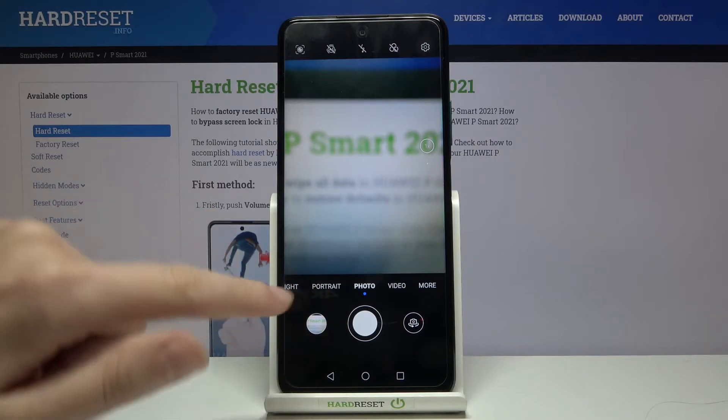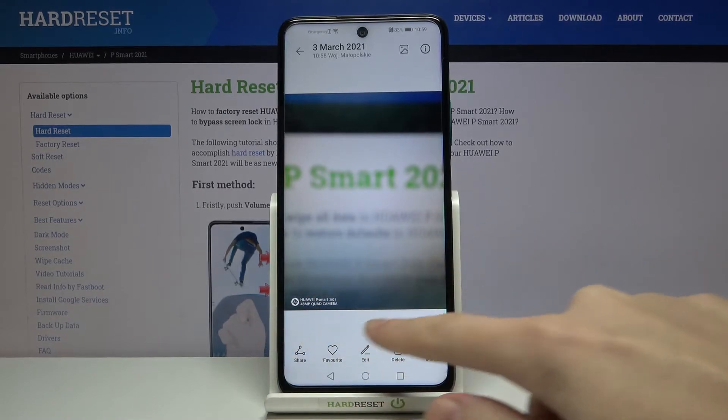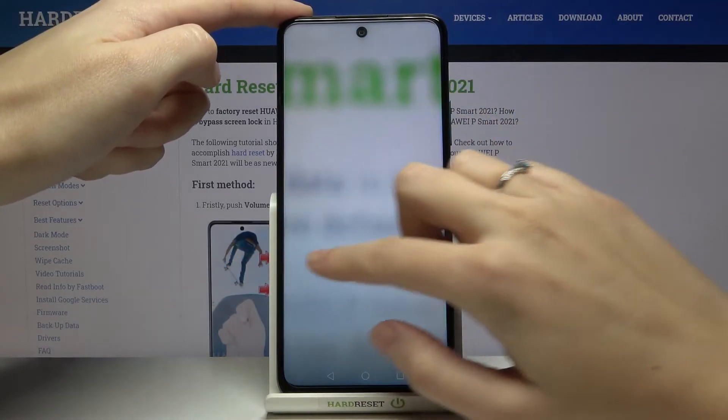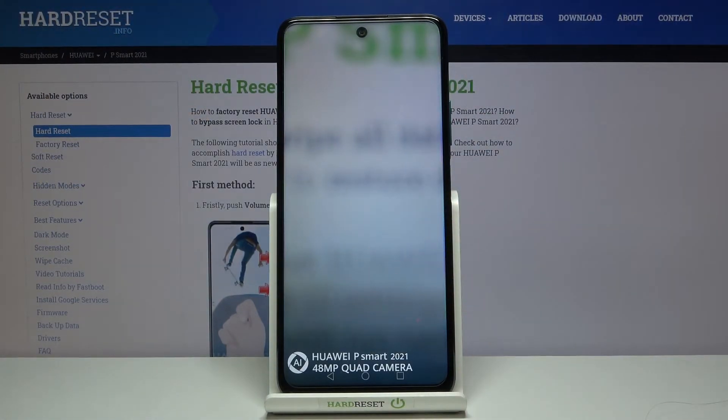Now let's move to the left to this button. When we tap here, we can open the gallery. Now we can see the watermark in the left corner at the bottom. Let's get closer to it — this is how it looks like.